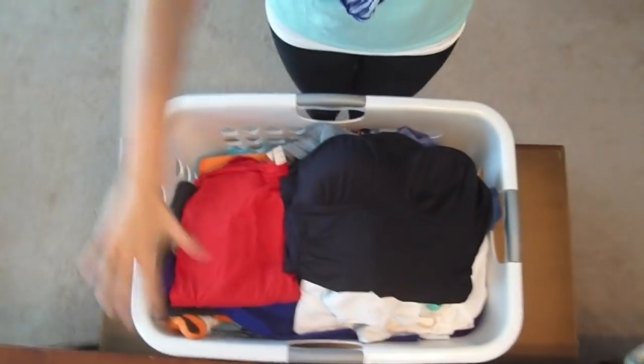Hey guys, Doin' on a Dime here. I just got back from church and I wanted to make a super quick video with a quick tip for you guys, because it is laundry day.